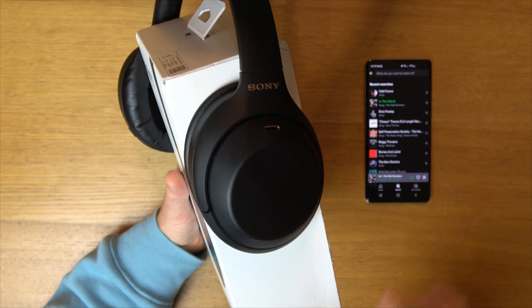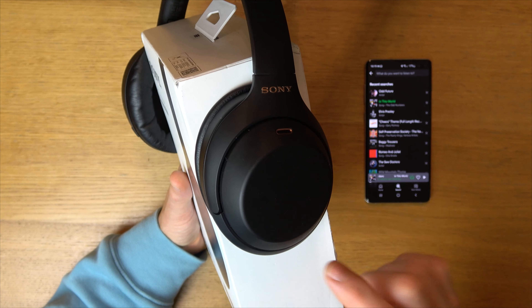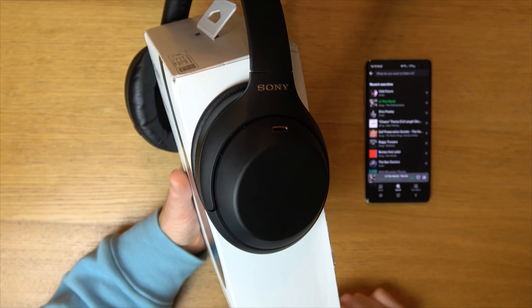So right now if you just double tap, it will start playing the song. Double tap it again and it will pause the song.